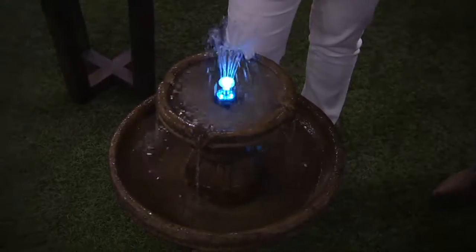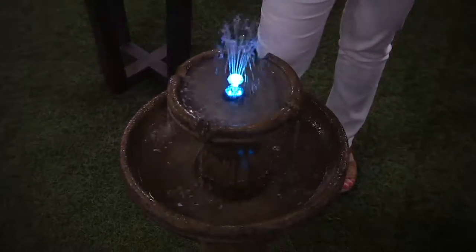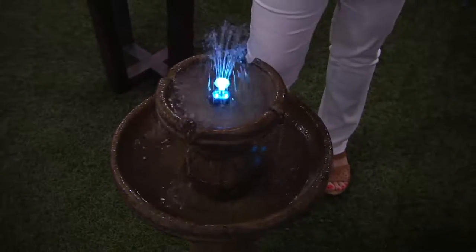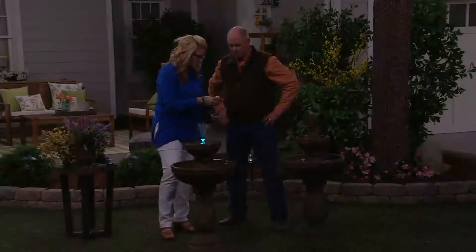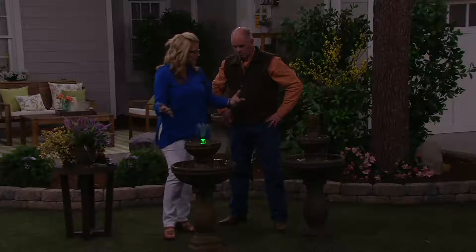I think we need that peace in our life. It's the tranquility — hearing water is something so serene and really puts you into a different state of mind, and that's what we're trying to create here.